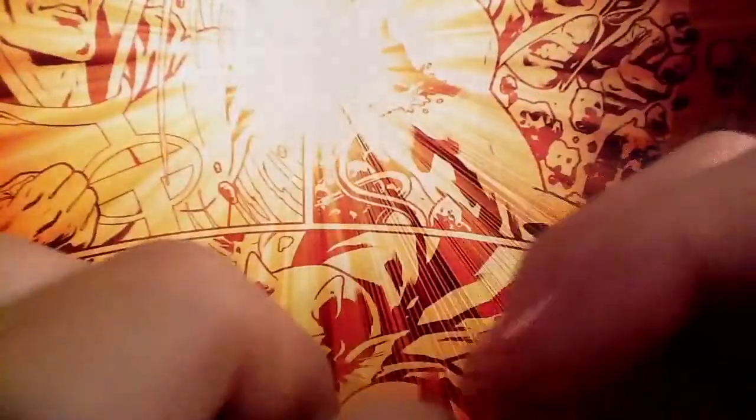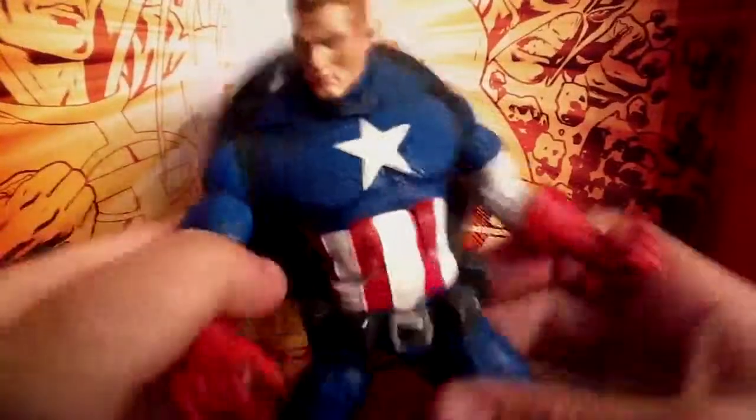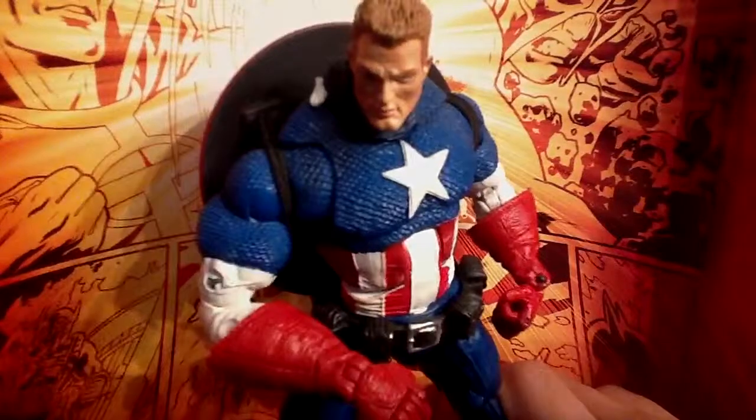For some weird reason, not on this side but on this side his toes move down. It's like this one's gonna fall apart — it has an awful time staying together. So yeah, that's my review of Face-Off Cap. Thanks for watching, and I'll talk to you later.